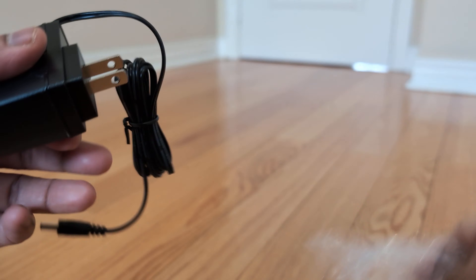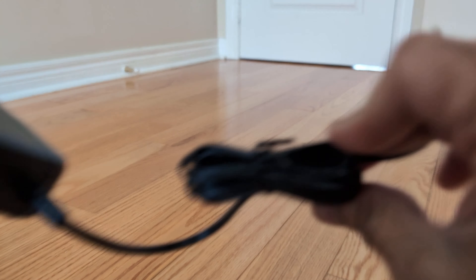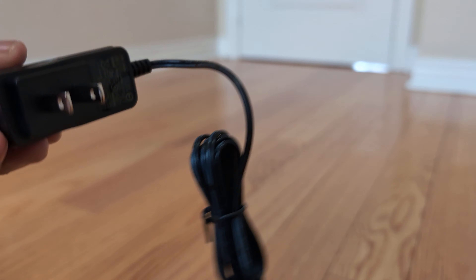There is a power indicator, good ventilation, and it consumes very low power. Let's unbox the power adapter. Thank you, please subscribe.